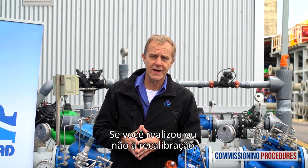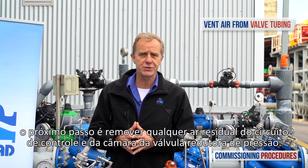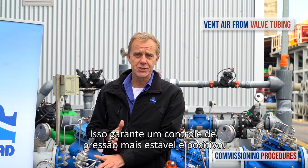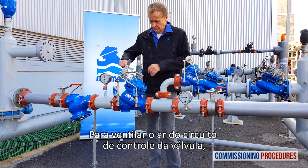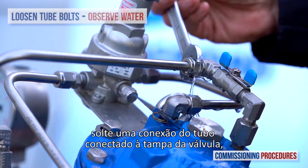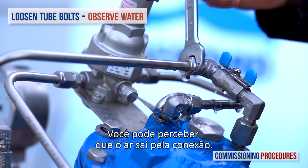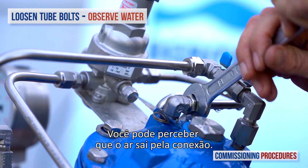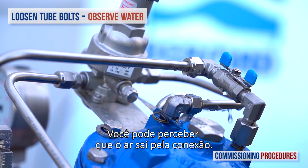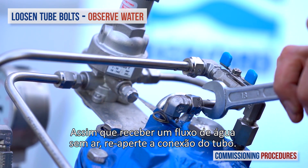Whether or not you've performed recalibration, the next step is to remove any residual air from the pressure-reducing valve's control loop and the chamber. This ensures a more stable and positive pressure control. To vent air from the valve's control loop, loosen the tube eye-bolt attached to the valve cover at the highest point of the valve's control chamber. You may notice air exiting the eye-bolt. As soon as you get a flow of water without air, re-tighten the tube-fitting eye-bolt.